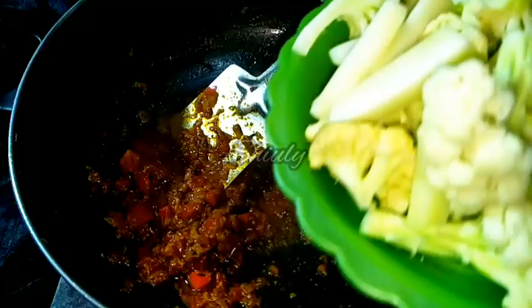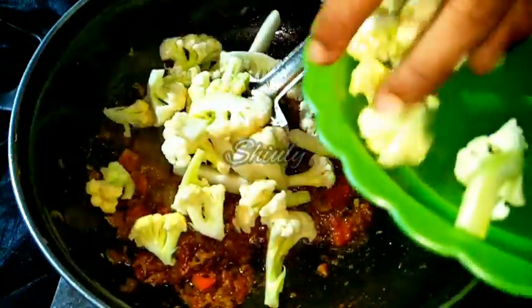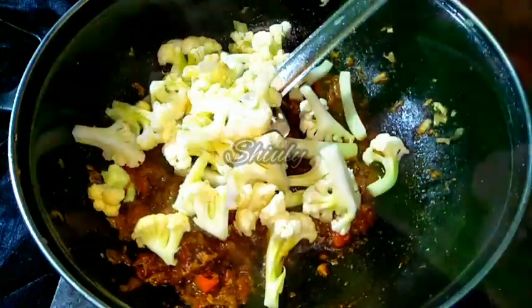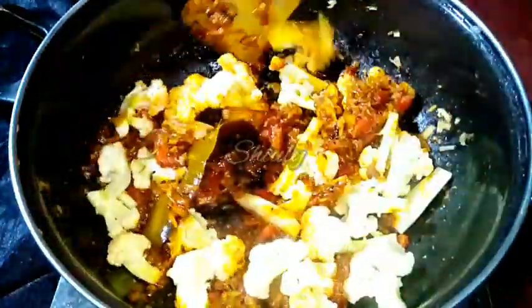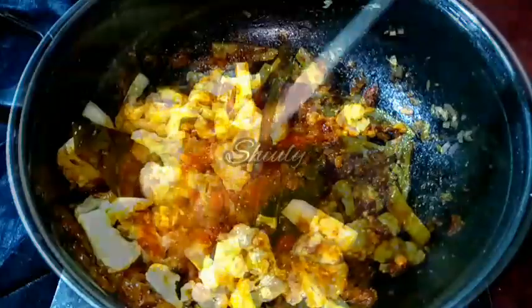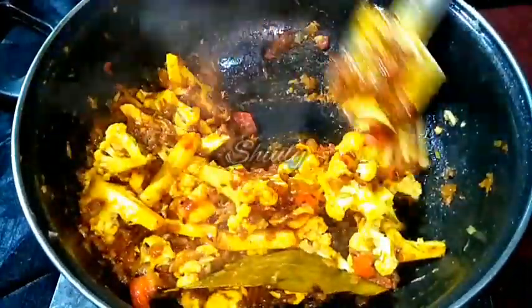Now we have to add the cauliflower to the spices. I am adding the veggies and mixing everything properly. Without adding water, we have to cover the pan again for 2 to 3 minutes on the lowest heat so that the flavor of the spices can mix well with the veggies. After 2 to 3 minutes I am stirring it nicely.